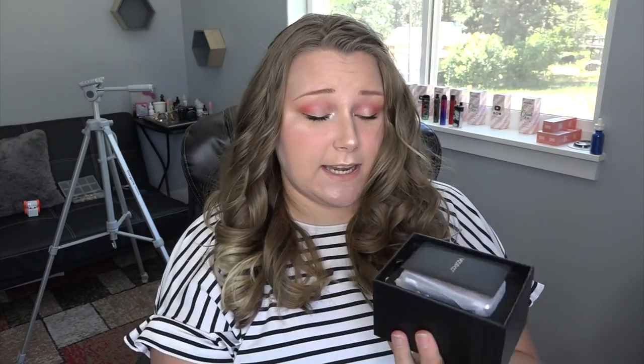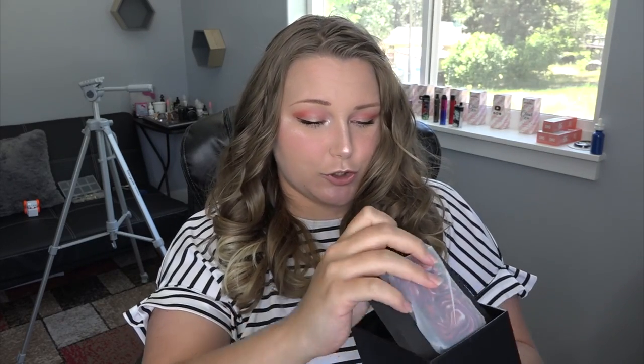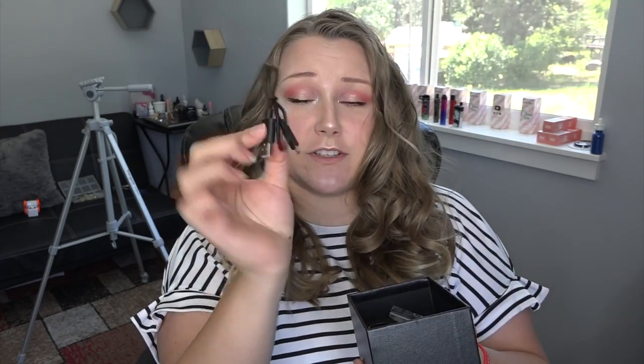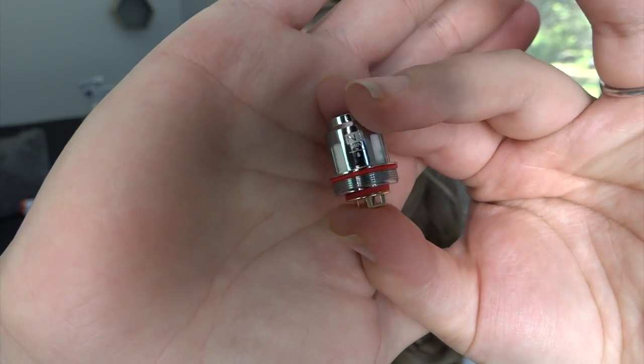The Drag Mini is really popular, so let me show you what comes in the kit. Right on top we have a little envelope full of paperwork, and we have the mod. Before I show you the mod, let's look at what comes with it. We have a micro USB to USB cable, an extra coil, and some extra o-rings.